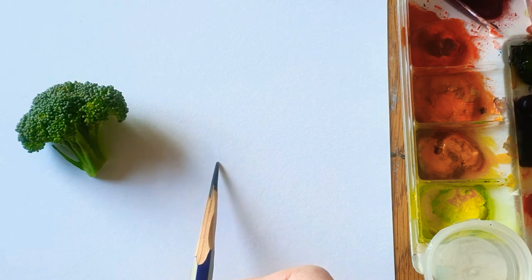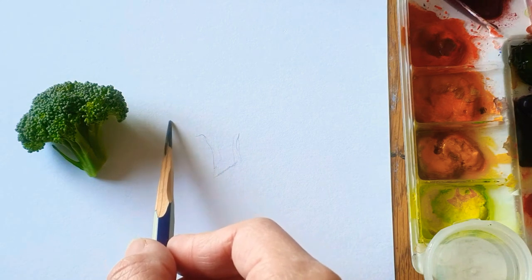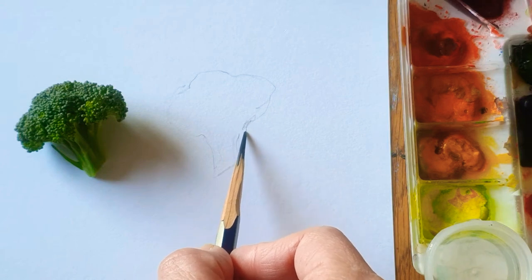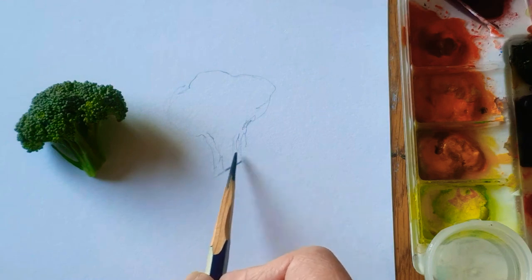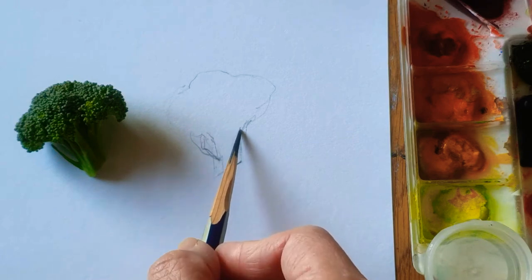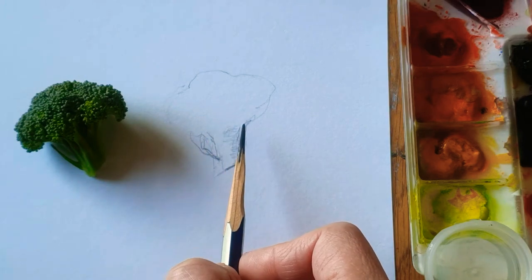So here I just bring one piece of broccoli. I'll simply sketch first and then use watercolor later. Basically, the broccoli looks like a tree — here are the branches, and here is like the trunk of the tree. The color is green, as you can see.